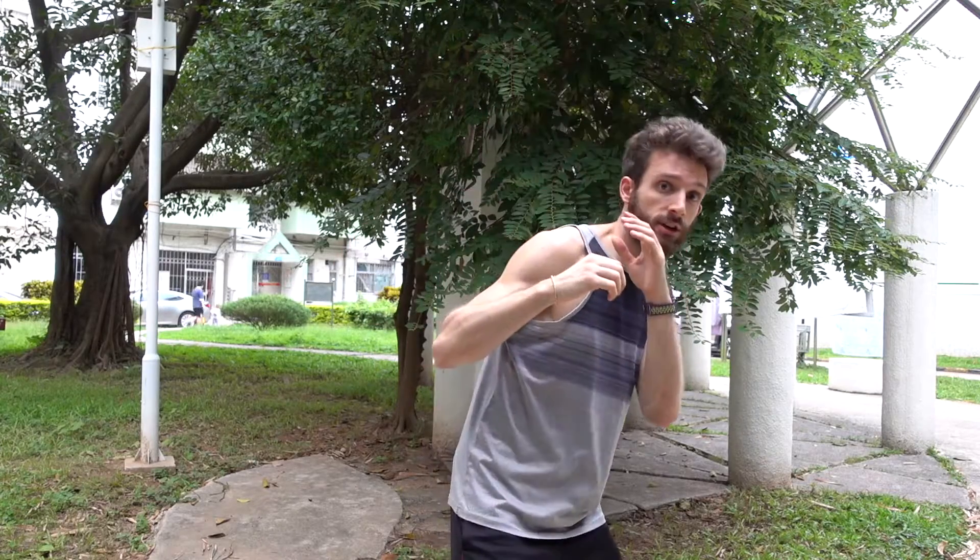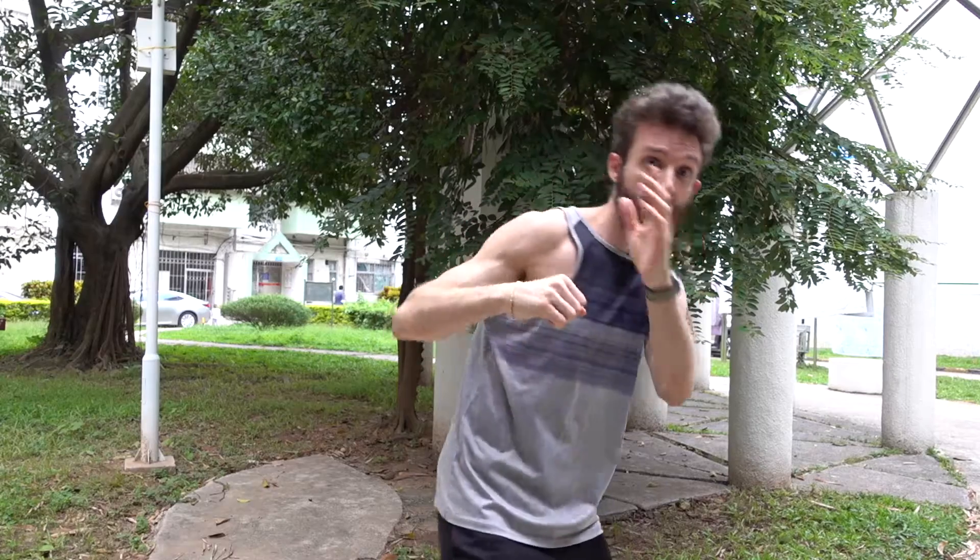I felt that the dodge-and-punch built really well on the dodge drill we'd done a couple weeks earlier, where we did jab, dodge, jab again. This built on it well — you can jab and then go straight into the block and jab instead of dodging the head, depending on distancing. Since it's the same motion, it builds on itself nicely.